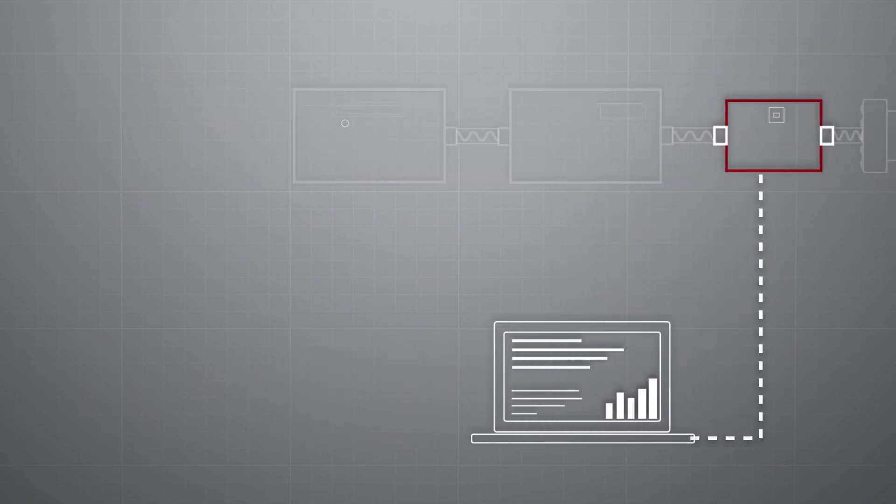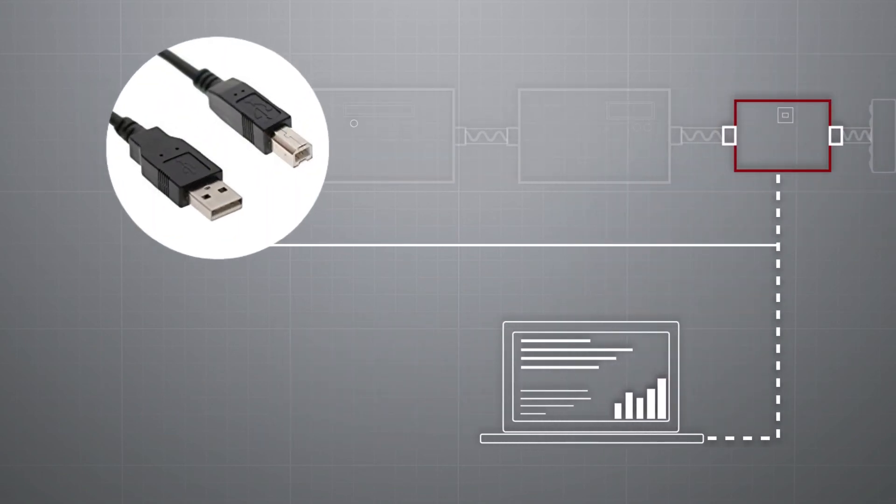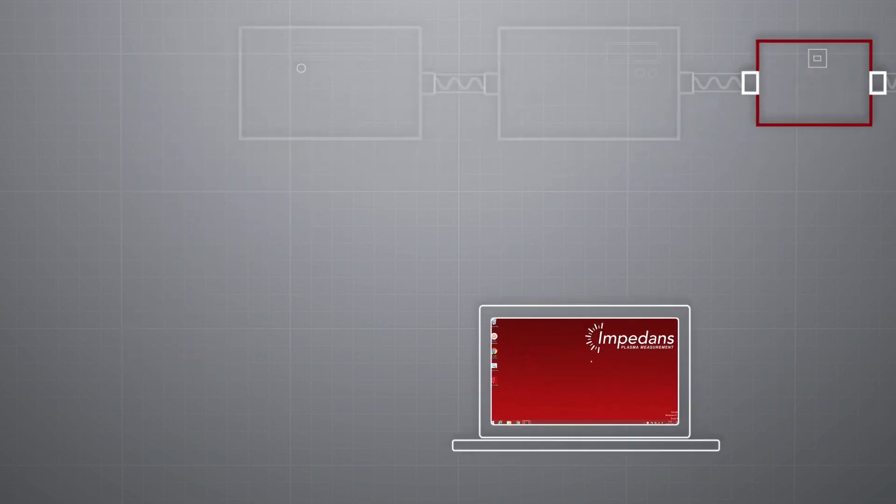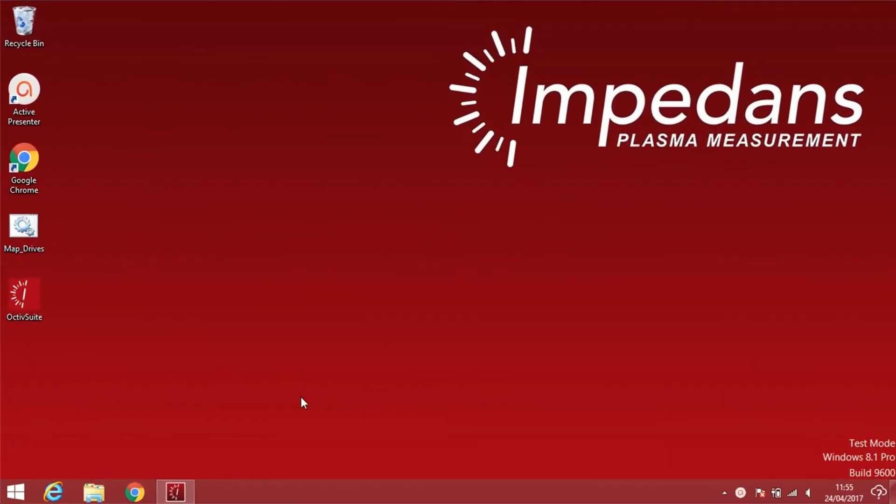The standard Octave communications interface is USB 2.0, which provides power to the sensor and supports sensor configuration and data transfer activities in a laboratory environment. For integration with industrial equipment and manufacturing automation systems, alternative communication interfaces are available based on RS-232, Ethernet IP, EtherCAT, and more. In the next video, we will be looking at the Octave dedicated software in more detail.